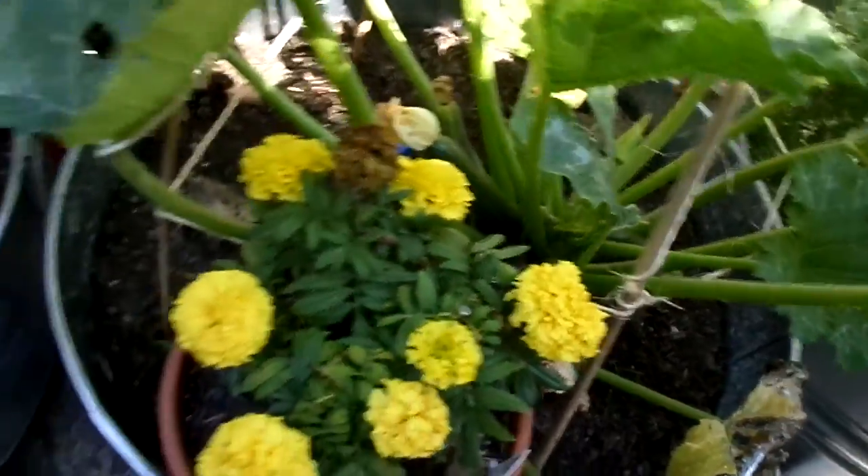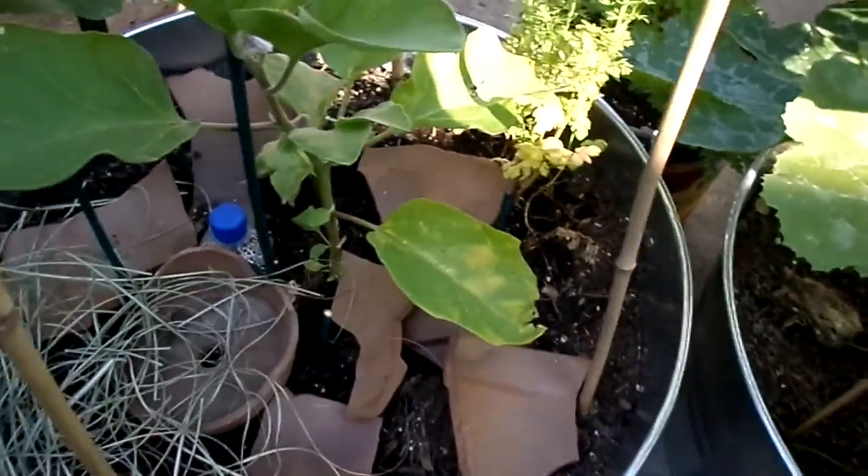Zucchini — doing well. Had my first batch of fried zucchini. It was delicious.